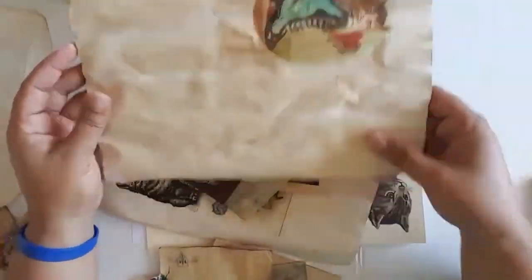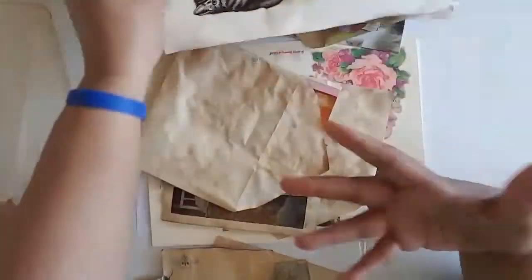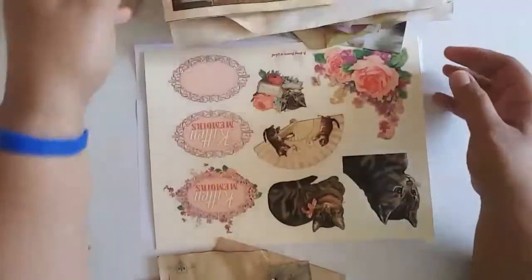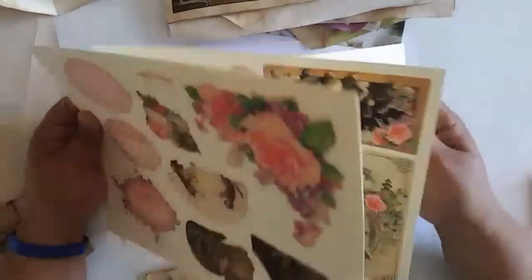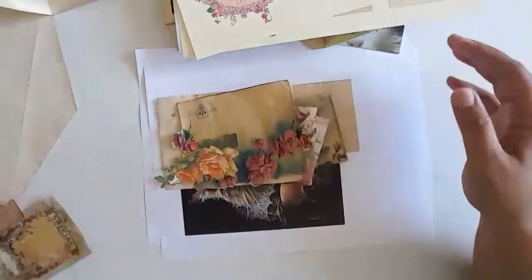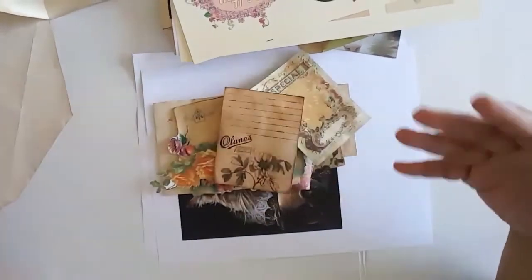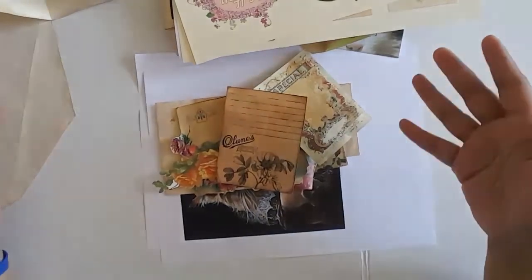These are all pieces that are going to be used as enhancements to the base pages. And then again here, items that I have to fussy cut — these will be a secondary pile of papers. So far we've got two separate piles of paper.